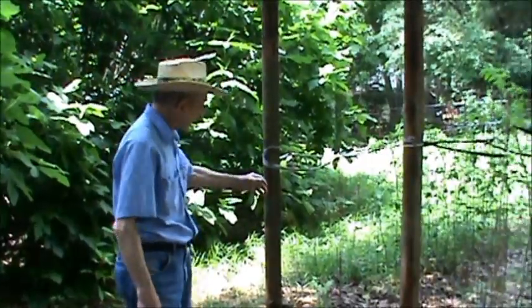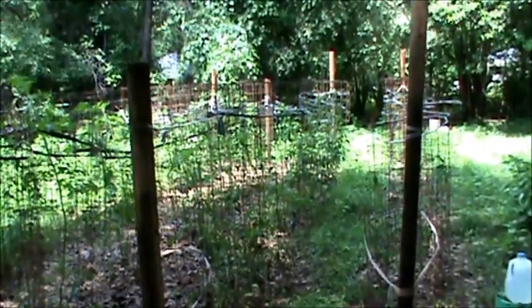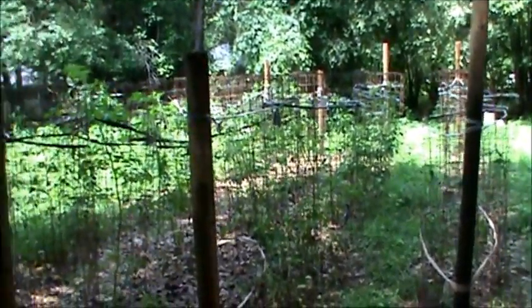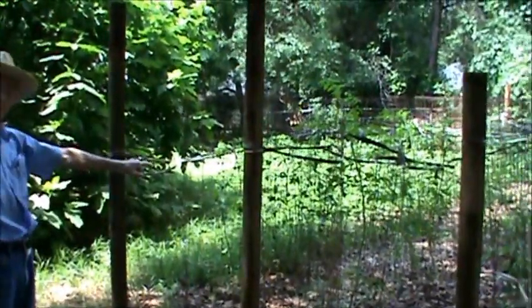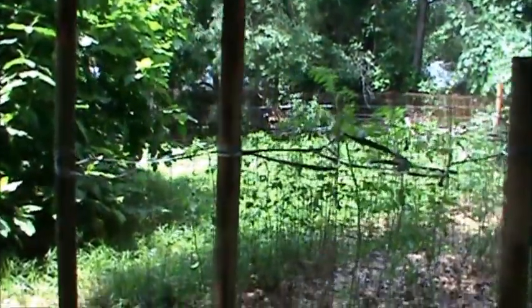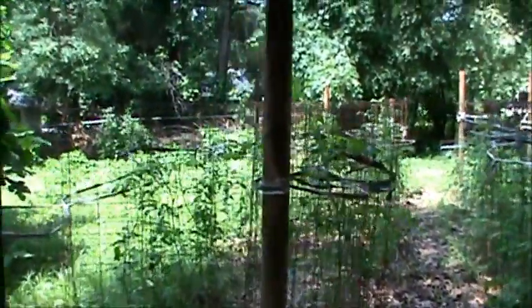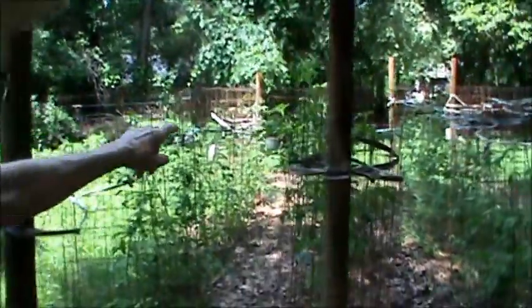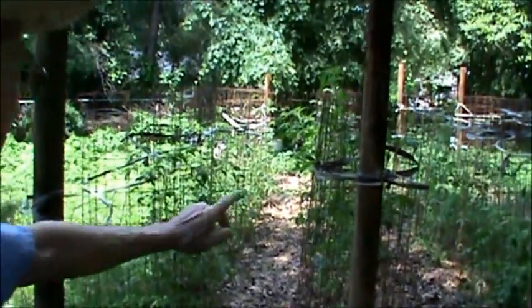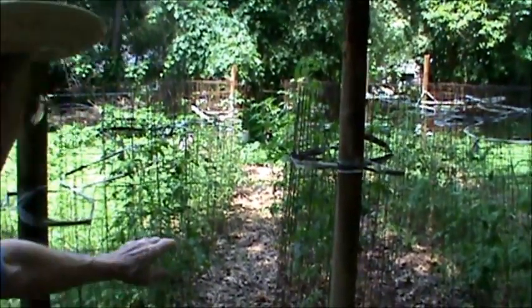I've got four rows here, and there are nine tomatoes in each row. I selected this second row to break all the suckers off and not let them grow. And so you can see that they have grown taller than the other tomatoes. So they have a few tomatoes.